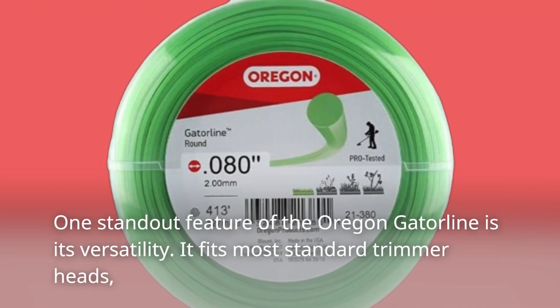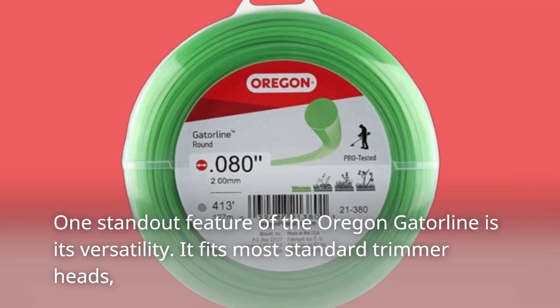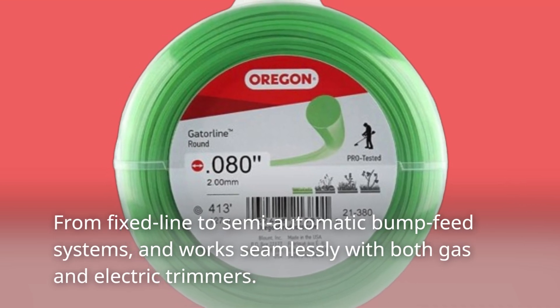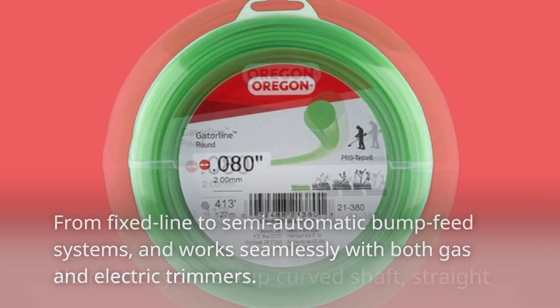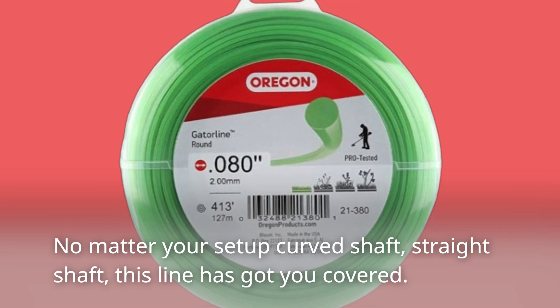One standout feature of the Oregon Gatorline is its versatility. It fits most standard trimmer heads, from fixed-line to semi-automatic bump-feed systems, and works seamlessly with both gas and electric trimmers. No matter your setup — curved shaft or straight shaft — this line has got you covered.